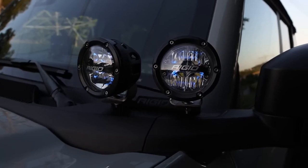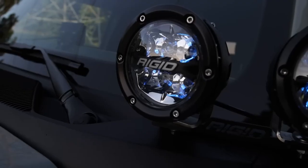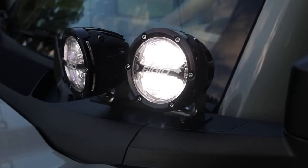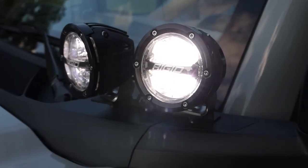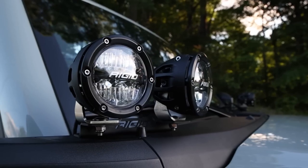The lights have four independently operated color backlit options: red, white, amber, or blue like we have on our Bronco. And with removable bezels, this kit will look great with any build. The 360 series lights are built with Rigid quality.